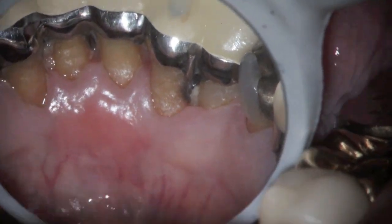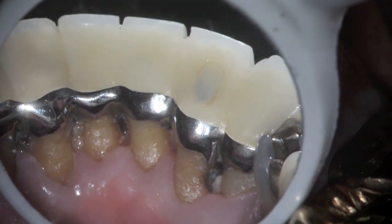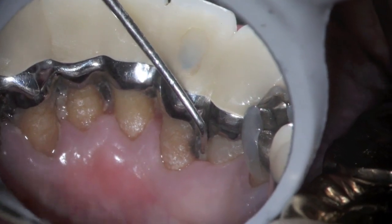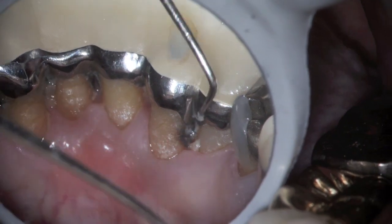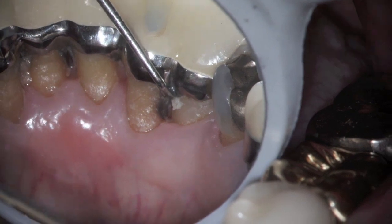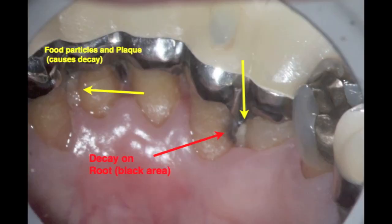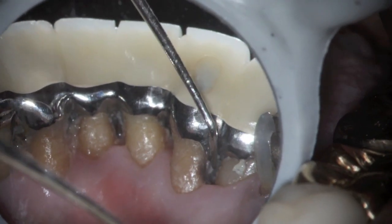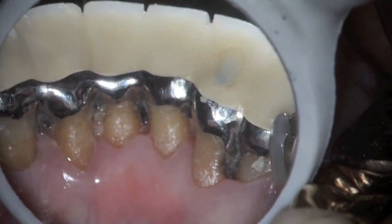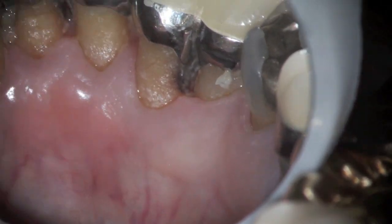What does root decay look like? These are some lower anterior teeth of an 87-year-old. You can see the food particles and the plaque, and the black area there that's on the root of the tooth. As that area has percolated or sat there, it has caused the decay to occur. You can notice the food particles on the other side and the generalized plaque. It's not unusual for people with splinted teeth together like this to have difficulties keeping them clean.